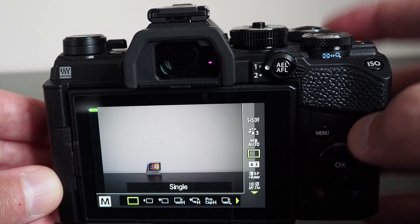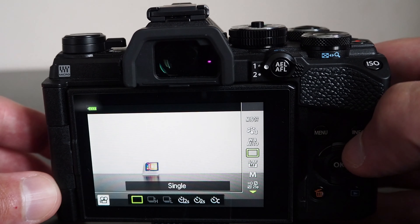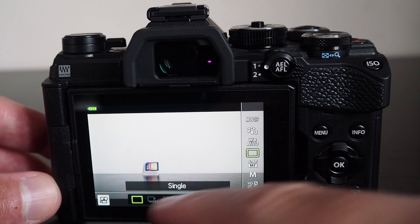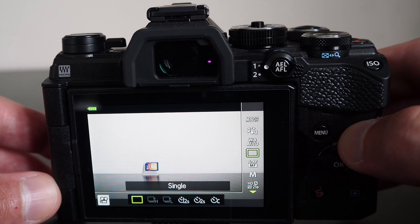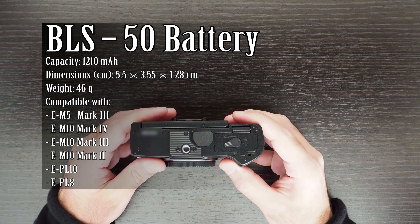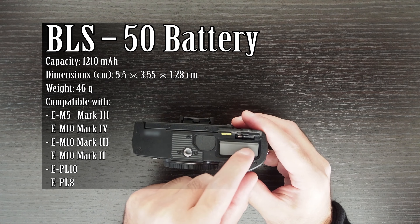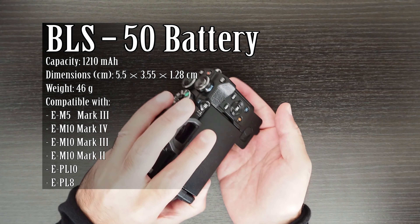In order to switch between Super Control Panel and the Control Menu using the Info button, you need to configure this in the video menu for when in movie mode. If you want both menus to be available, you have to tick both of them so you can switch between them using the Info button when in Live View mode. You need to do the same for Still Picture mode by going to the Customization menu D1, Control Settings, and the relevant Still Picture mode.